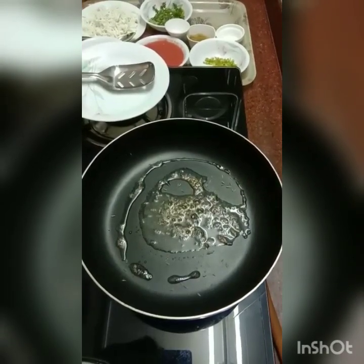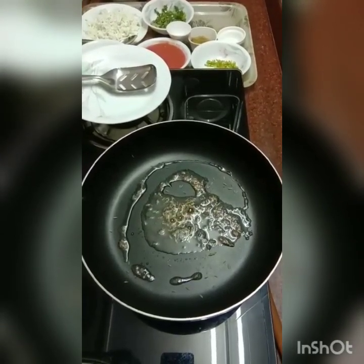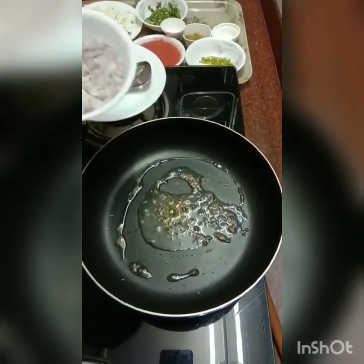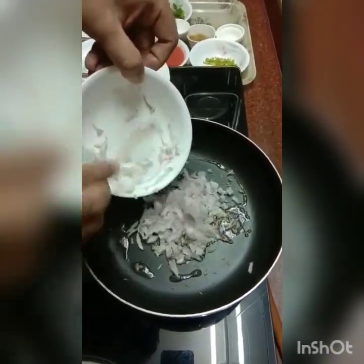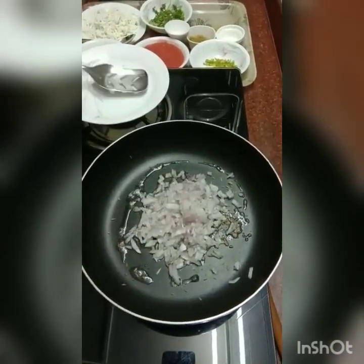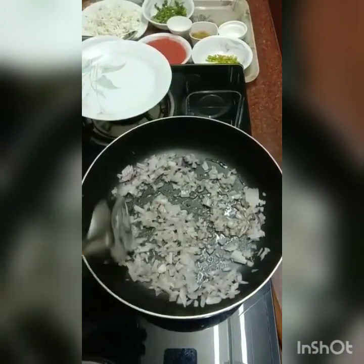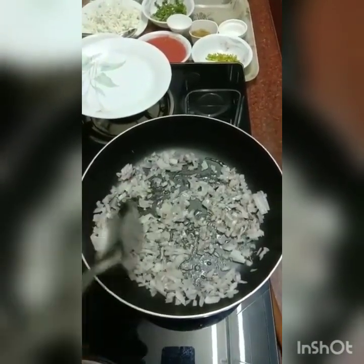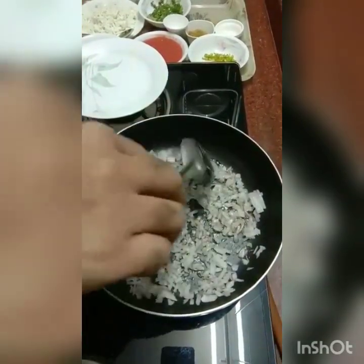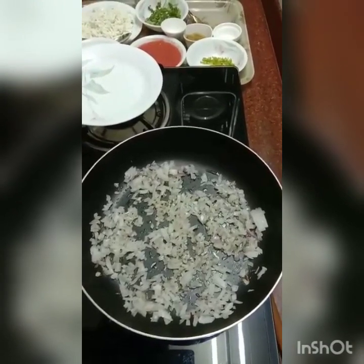So very simple filling for our wraps — we're going to use paneer today, though we could also use some other vegetables of your choice. We lightly sauté the onions for a couple of minutes until they just start getting a bit light pink.